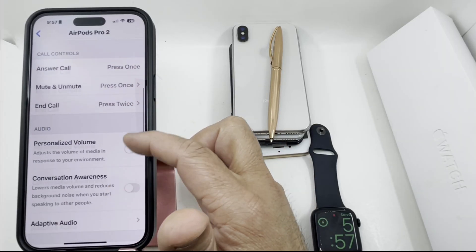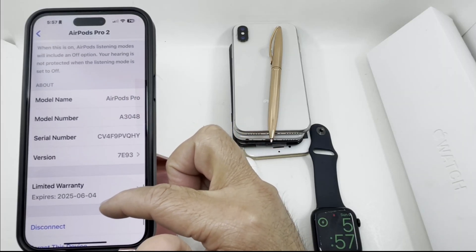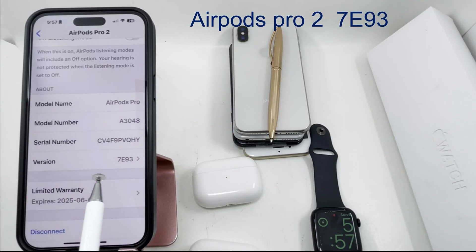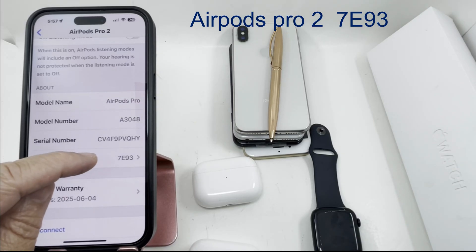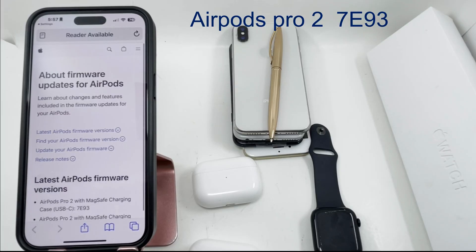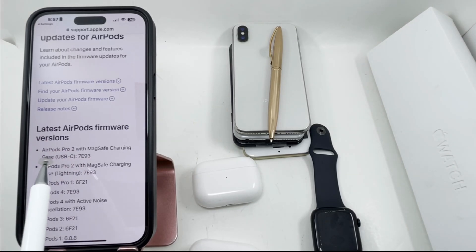How can you check if the software is up to date or not? Here you can see the software version is 7E93. If you tap on 7E93, it takes you to Apple's website, and it tells you the latest AirPod firmware version is 7E93.